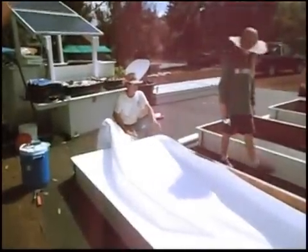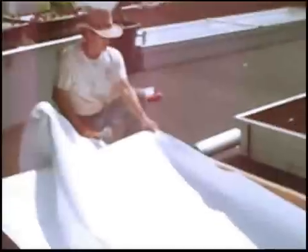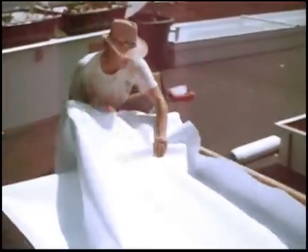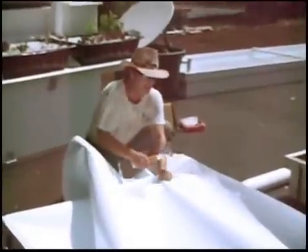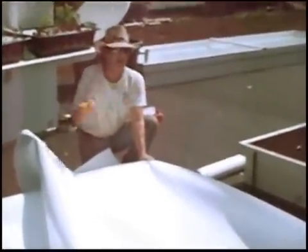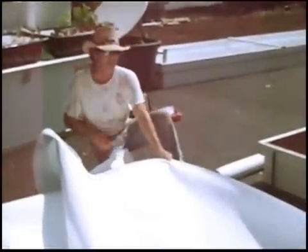Now we're going to show you how to do the other side of this side. An important point: you pull on the edge. See how I've got this holding by the edge? I'm pulling the edge. If I grab here and pull out in the middle and staple the edge, the edge is going to be loose and I'm going to have wrinkles all along that edge — this will be all messed up. So grab the edge and pull the edge.